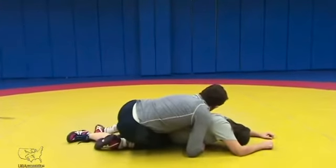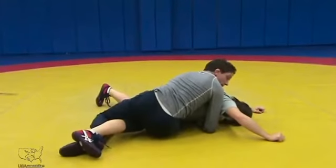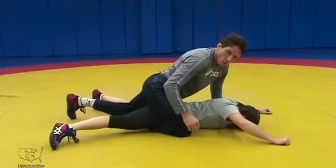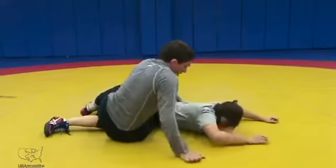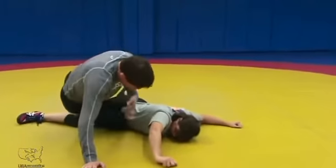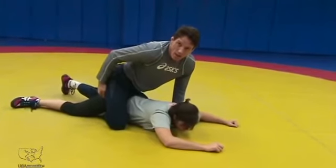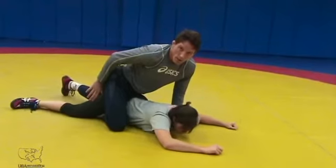I'm going to slide my leg in on the near side. I'm pulling my knee forward when I come up on top, and this is a key motion right here. I'm laying on the side, my knee is underneath. But when I come up on top, my knee pulls forward. My foot is still high on her thigh.